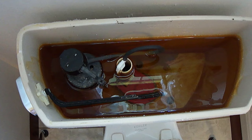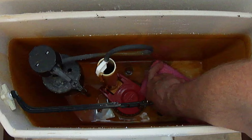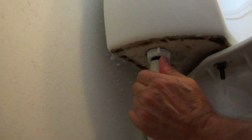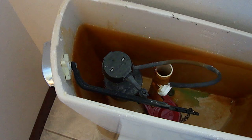Once you have the water shut off, drain the water from the tank by keeping the flush handle held down. Use a sponge or towel to soak up the remaining water inside the tank. Next, put something on the floor under the fill valve to catch any additional water. Then remove the water line from the bottom of the fill valve by turning the connector nut to the left or counterclockwise. Next, remove the old lock nut by turning it to the left or counterclockwise. Remove the refill clip from the overfill pipe, then remove the old fill valve by lifting it straight up.